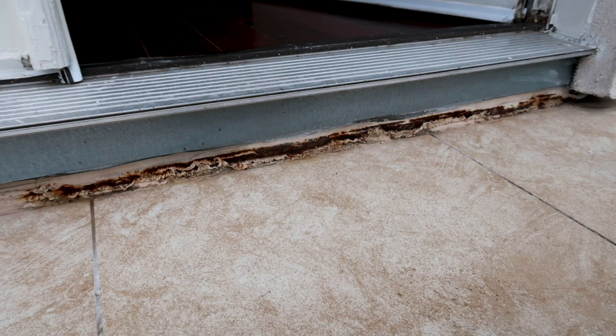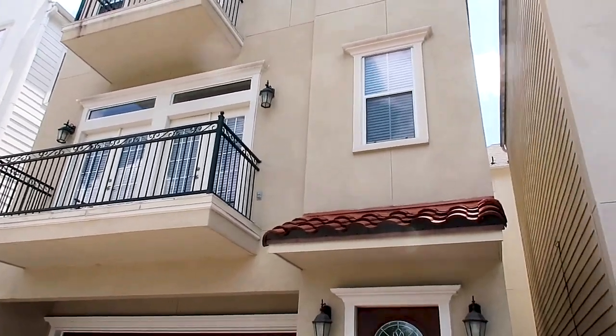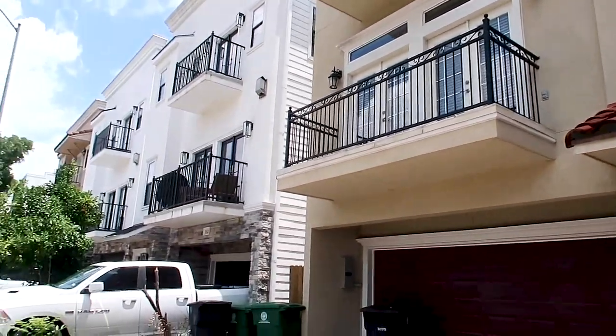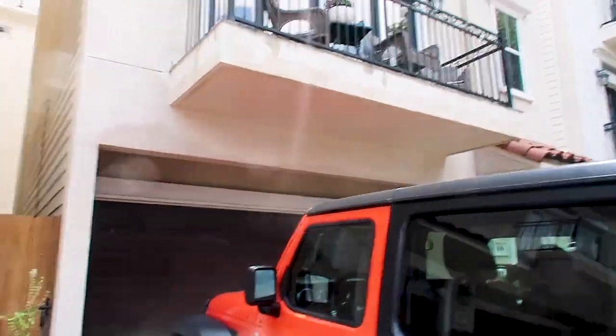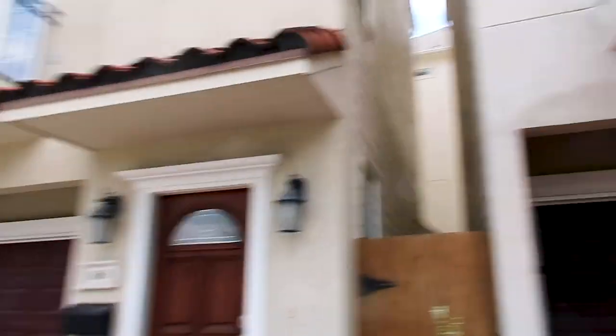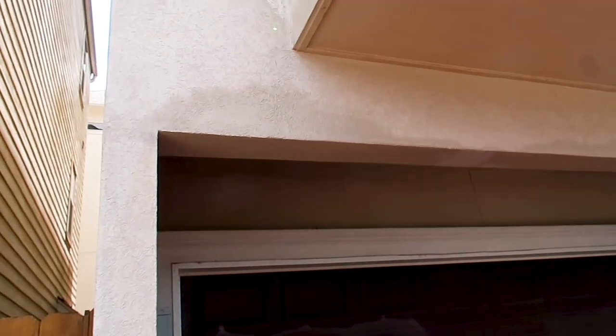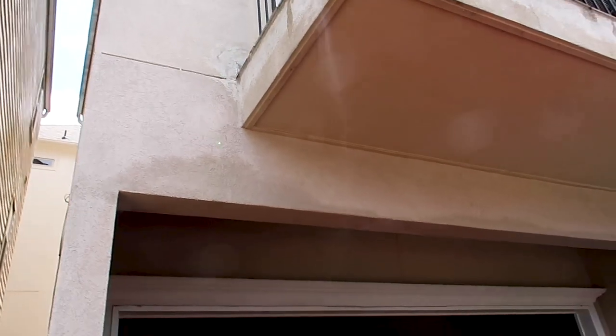The decks are definitely the primary source of all the moisture intrusion. Part of my initial evaluation is also looking at the neighbors — the same builder built all these homes. So if your neighbor's home looks like this and yours looks like this, you want to start asking why they didn't disclose any issues. You can see the staining on their stucco, and along the base there are two different colors, meaning they've had moisture issues, tried to repair and replace, and removed all the bands on their stucco — the same issues this home is having.